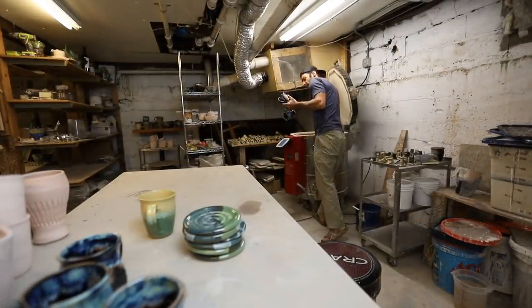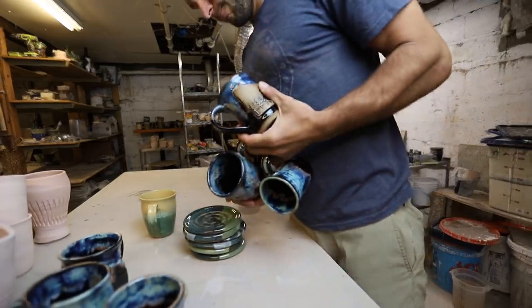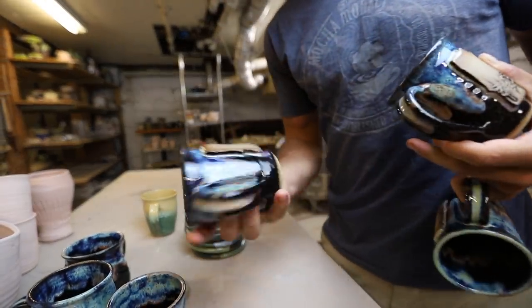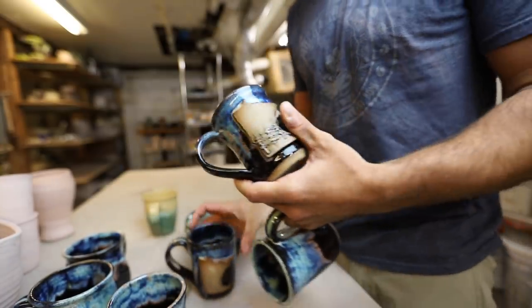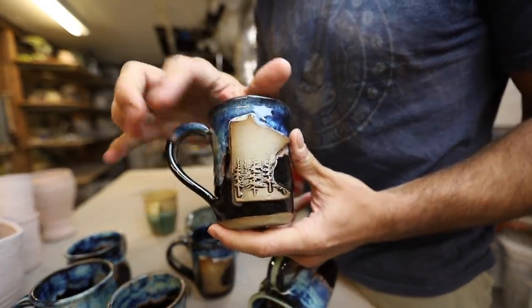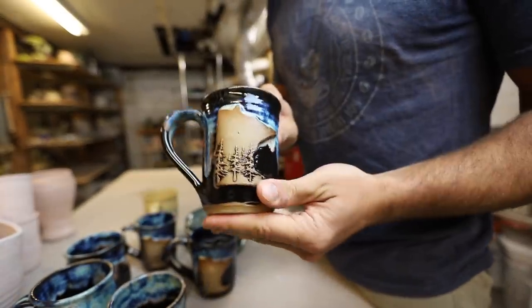I'm pricing most of this stuff — I think it's all going to be for the Kickstarter. These are Minnesota mugs; sold a few of those on the Kickstarter — a few Minnesota mugs with the trees. Look at that. That is just good stuff.